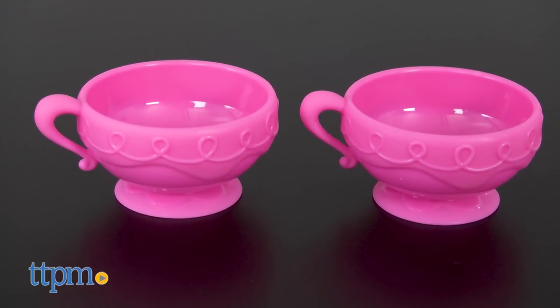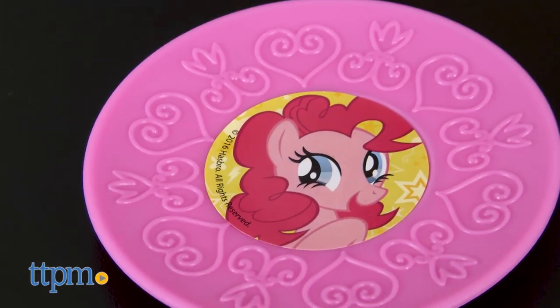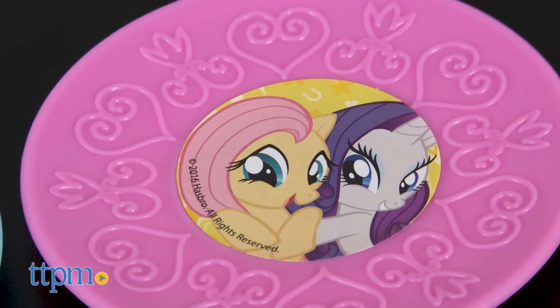This comes with two pink tea cups and two blue tea cups, each with a matching saucer and spoon. The saucers feature images of Pinkie Pie, Rainbow Dash, Applejack, Princess Twilight Sparkle, Fluttershy, and Rarity.